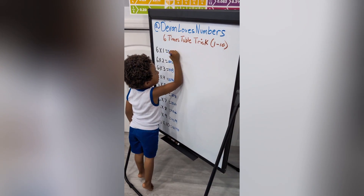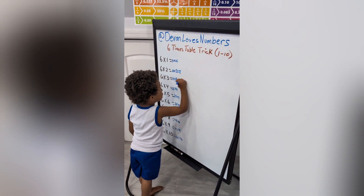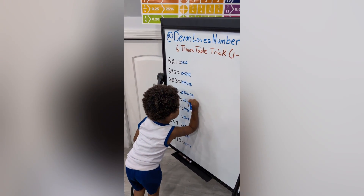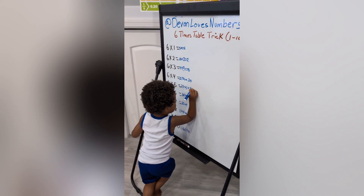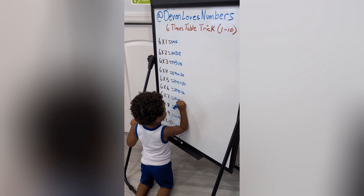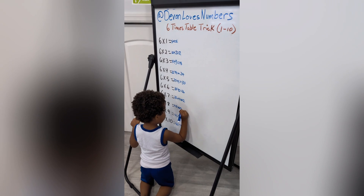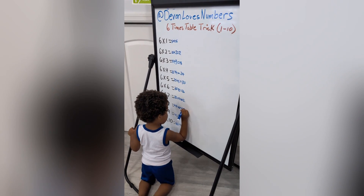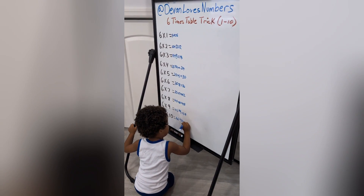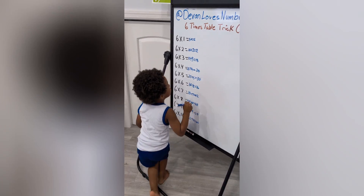Now, six, twelve, eighteen, twenty-four, thirty, thirty-six, forty-two, forty-eight, sixty-four, sixty. Good job!